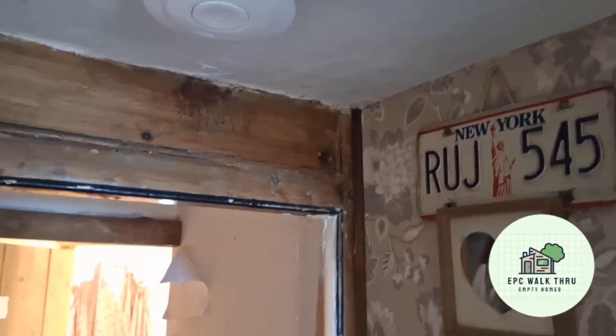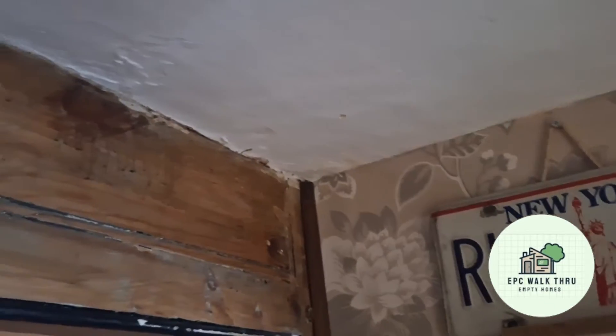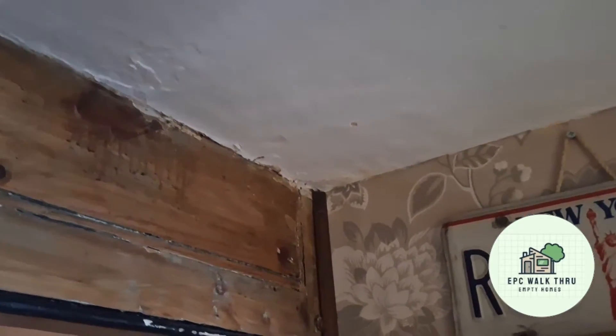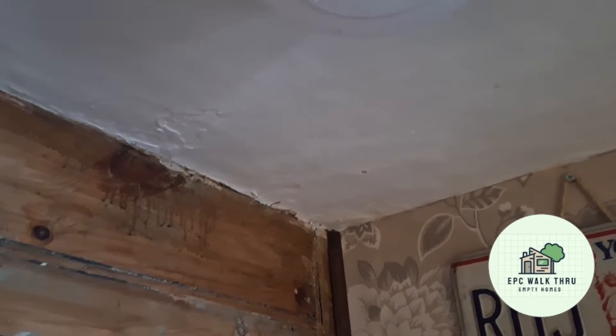I've gone up into the loft and this is the corner of the chimney breast. I've chosen this location because it's at the top of the stairs and near the chimney breast. I don't want the fan too far from the chimney breast due to the pipe length, as I don't want the humid air condensing in the pipe.